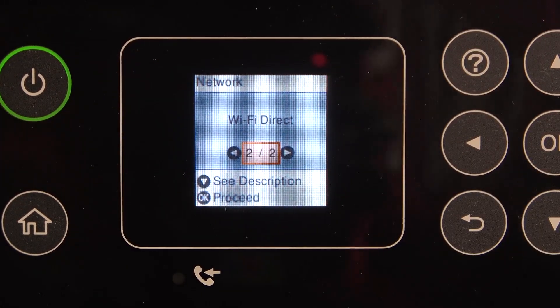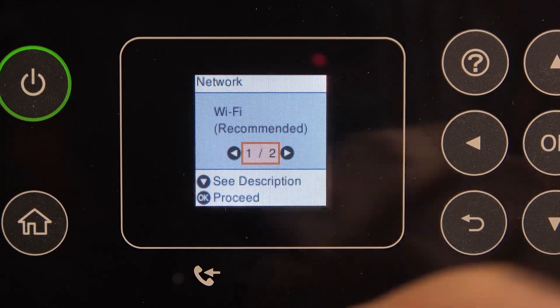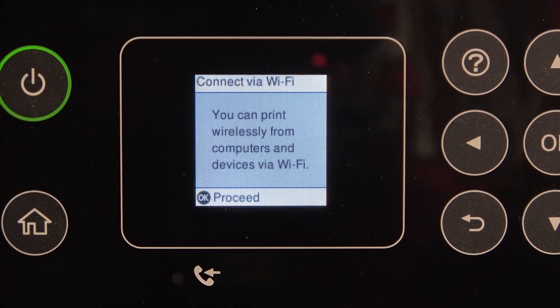You can choose Wi-Fi Direct to show your Wi-Fi Direct password and connect to your printer using your phone. But this is maybe not the better way to connect your smartphone to your printer. I suggest using the Wi-Fi Recommended mode.